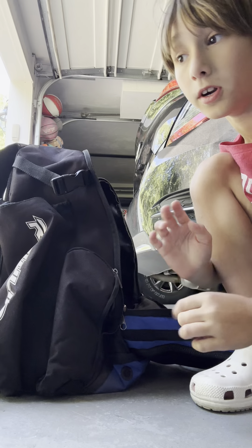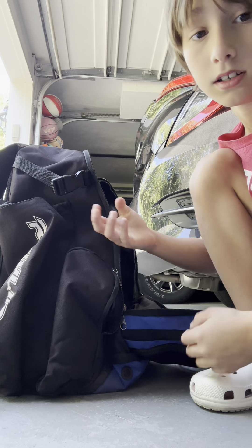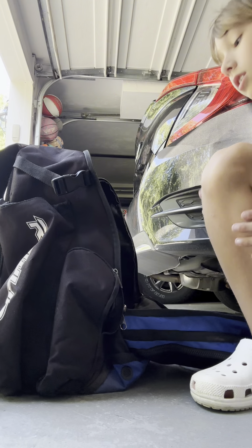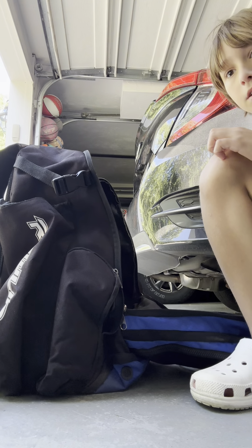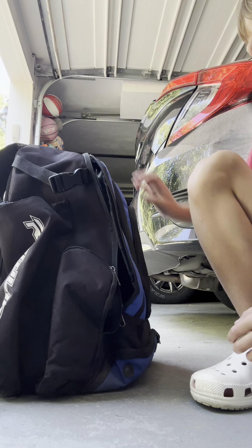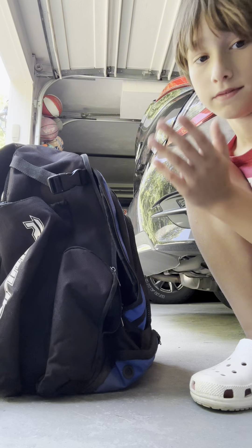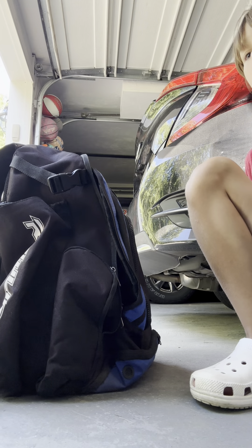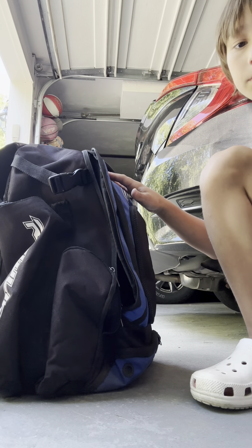You guys should stay tuned for what's coming. In a few months, I got onto a club baseball team, and you guys should see what's in my baseball bag for my club team, because I get a bag, I get a helmet, I get all kinds of stuff. So yeah, that's what's in the big compartment.